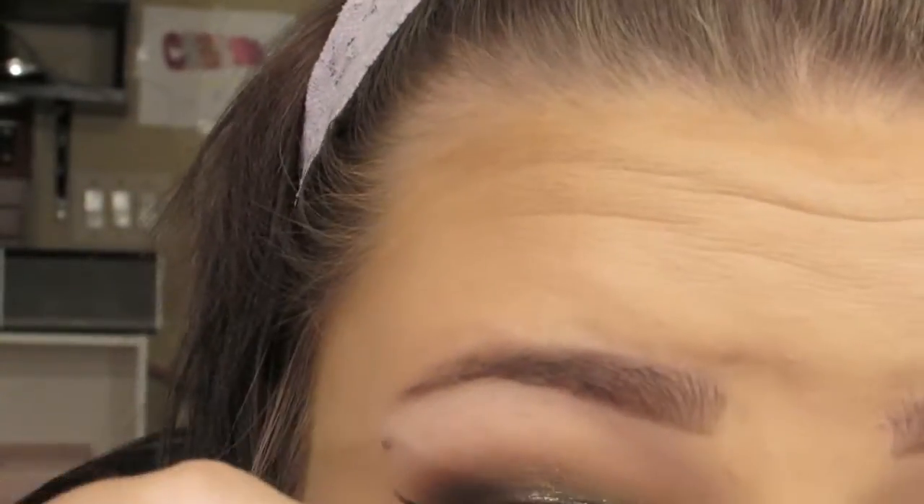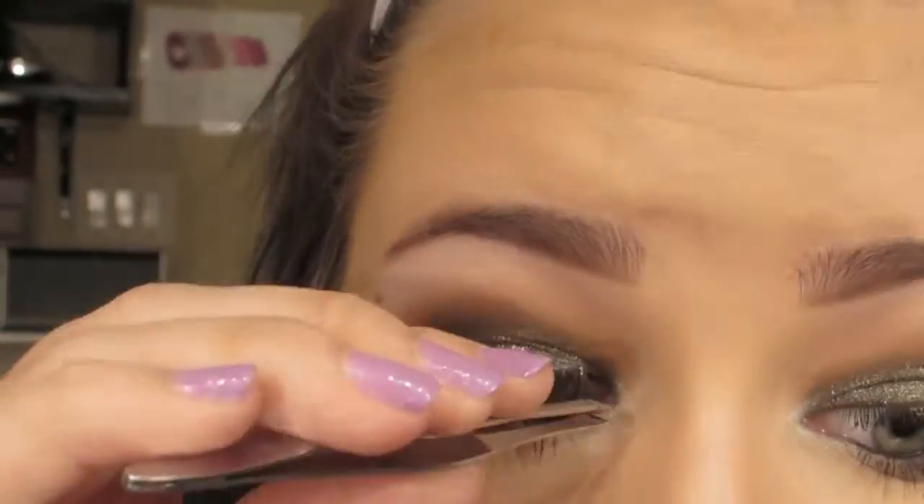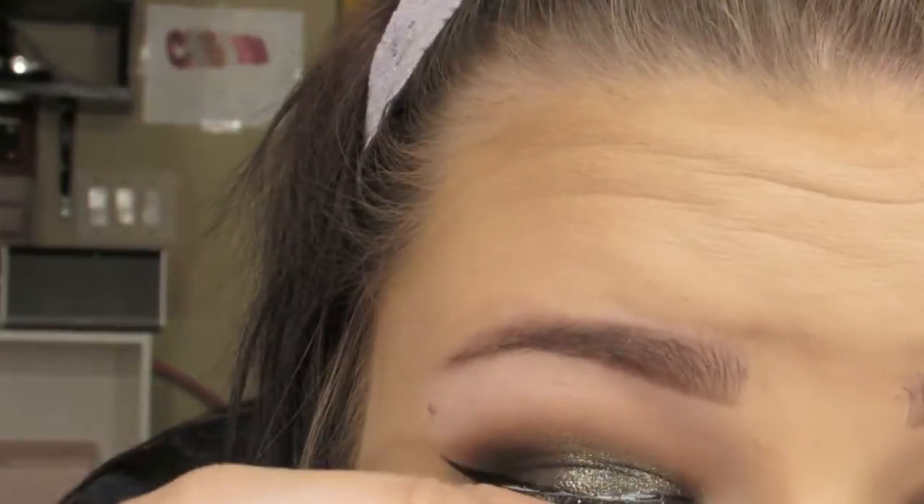Then I'm applying falsies — I don't know what they're called because I always throw away the box — but I know they're drugstore and they're kind of like crisscross lashes and they just give length and volume.